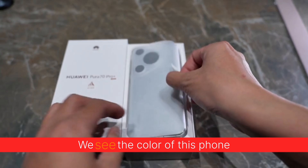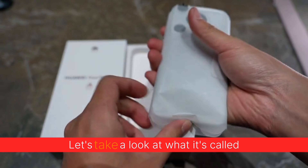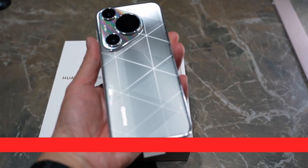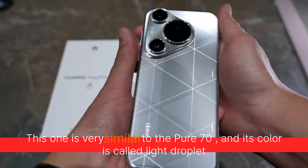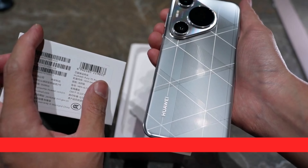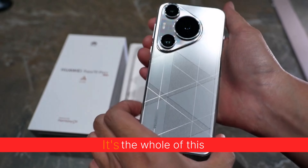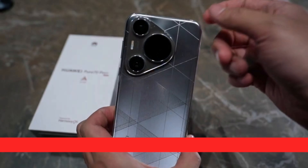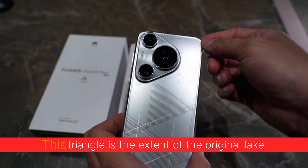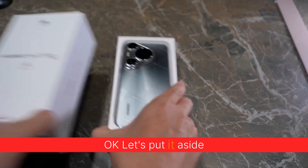We see the color of this phone. This one is very similar to the Pura 70, and its color is called Light Rocket. This triangle shape is the extent of the original design. It's very good looking. Okay, let's put it aside.